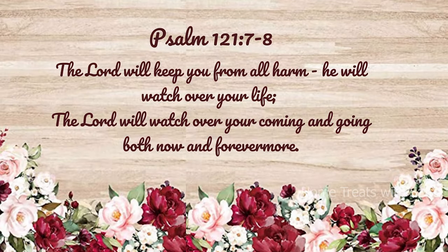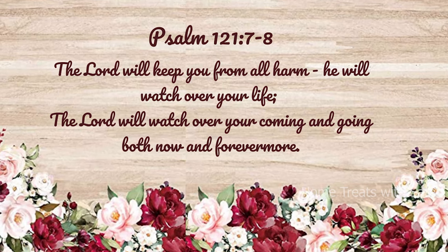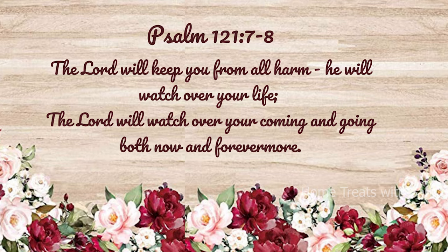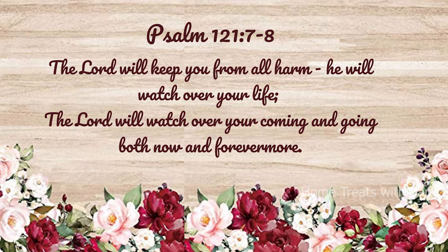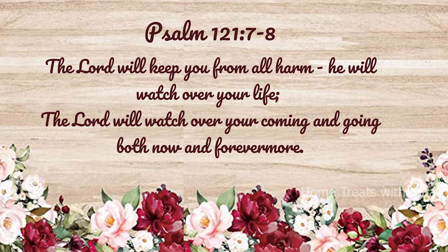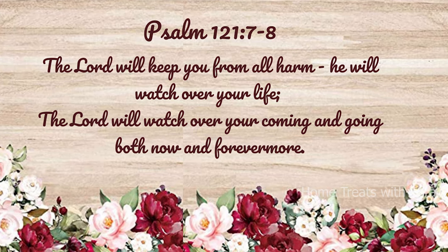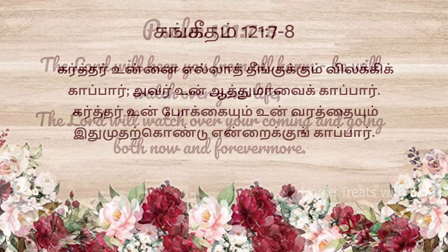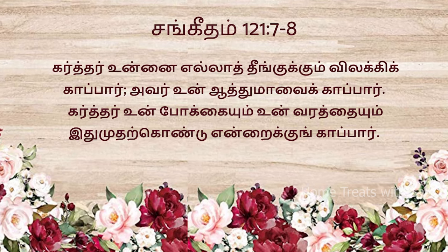Dear friends, before I begin the video, I would like to wish any of you celebrating your birthday or wedding anniversary with a verse from the Bible taken from Psalms 121, verses 7 and 8, which says: 'The Lord will keep you from all harm. He will watch over your life, over your coming and going, both now and forevermore.' Isn't that wonderful my friends?